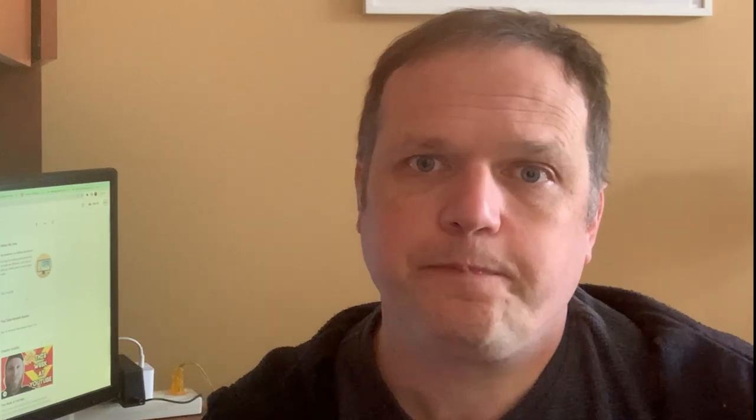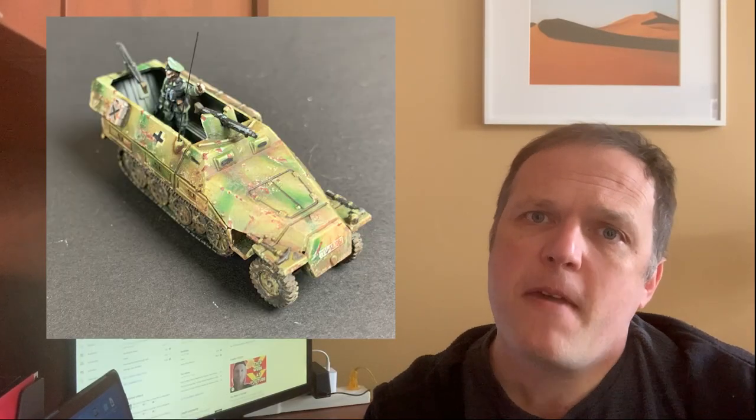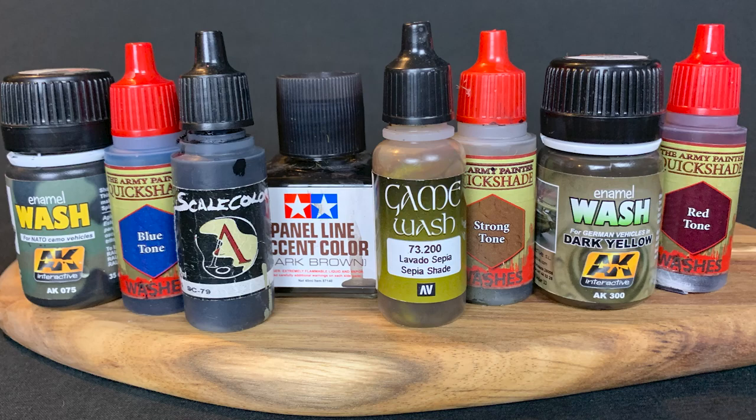Pin washes, shading, and lining in are all ways to establish contrast on a model. Though they all achieve more or less the same things, they each have different strengths and weaknesses and are carried out differently. But before we get into the specifics, we need to understand the purpose of these products.